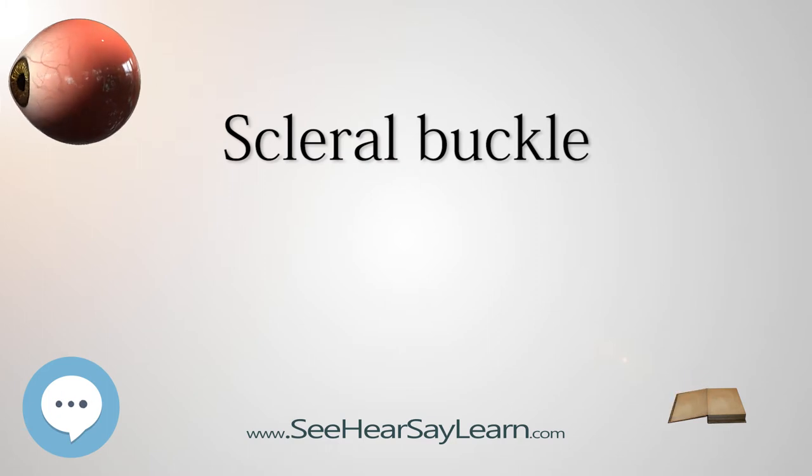Scleral buckles are done using local or general anesthesia and are often done as outpatient procedures. In the majority of treatments the buckle is left in place permanently, although in some instances the buckles can be removed after the retina heals.